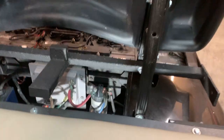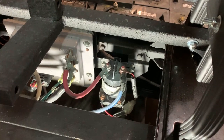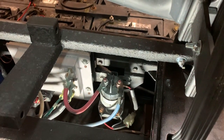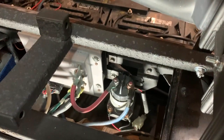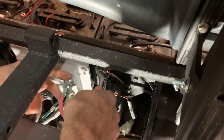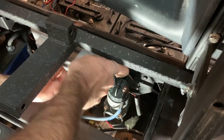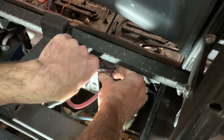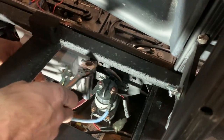Now that the cover is removed, that exposes the solenoid right here. What I'm going to do first is disconnect the wires before I remove it, because some of these wires don't have enough length to disconnect the solenoid and pull it out to work on it. So I'm going to first disconnect these top posts — that is a 13 millimeter nut on top.